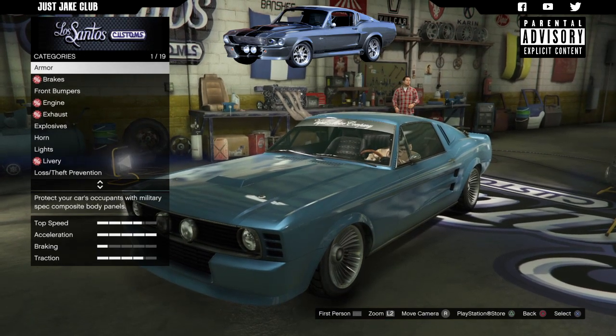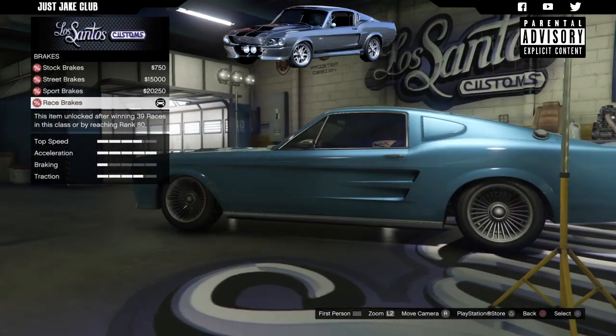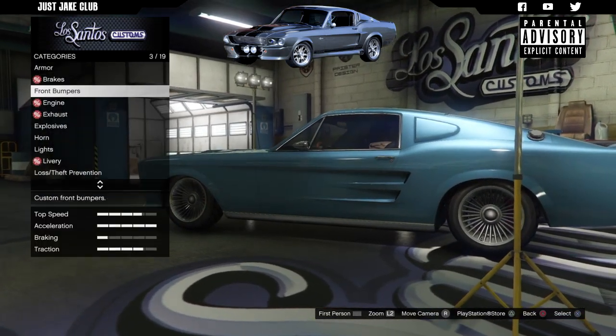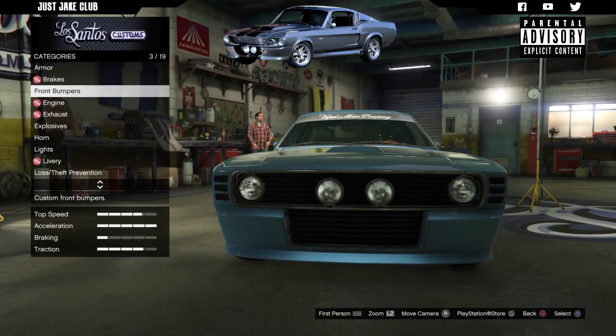Let's get straight into it. We're going to start this build with 100% body armor, then go to brakes and purchase race brakes. For the front bumper, we're going to stay stock.